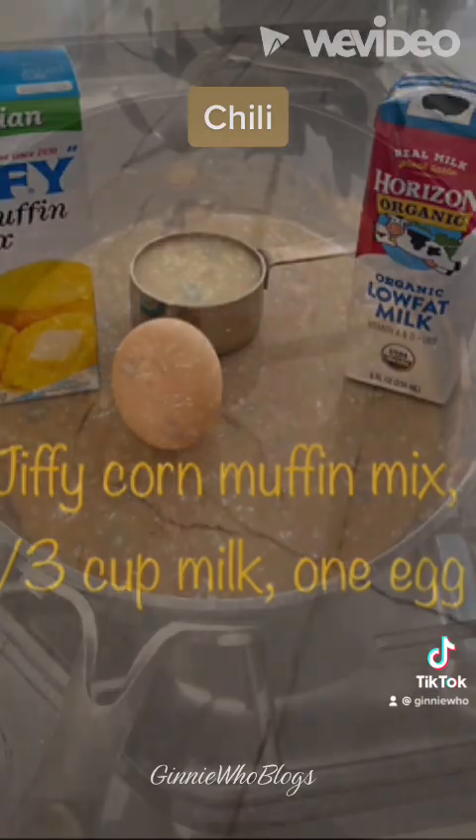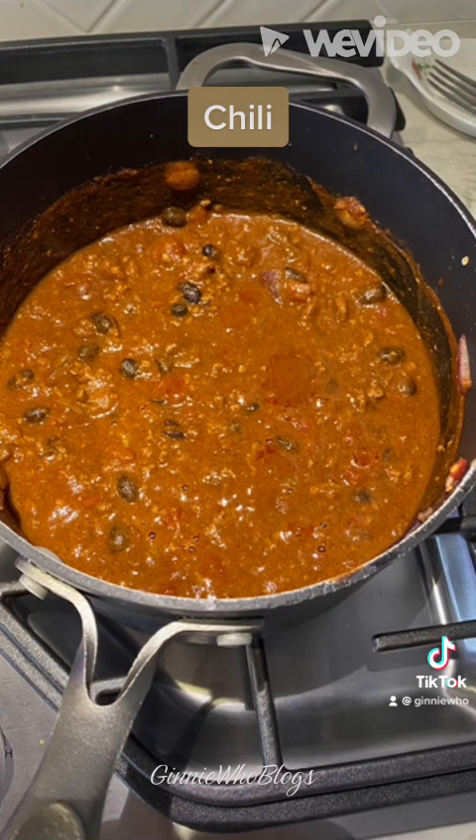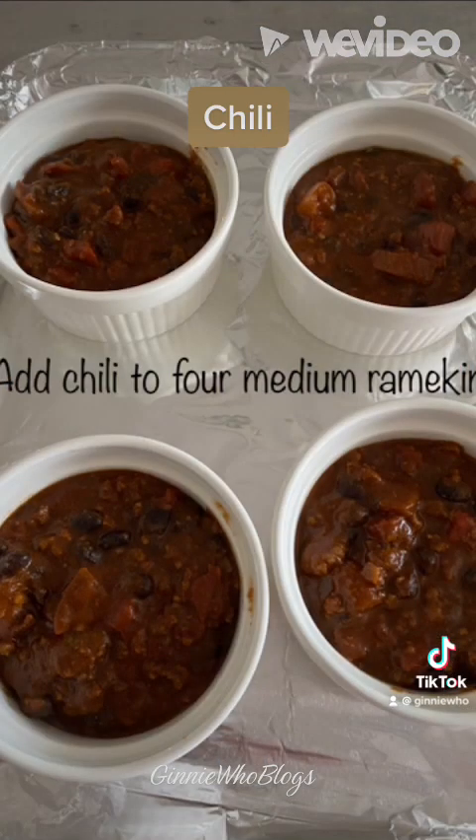While the chili cooks, start your corn muffin mix. Preheat your oven to 400 degrees. Stir the mix, milk and eggs together until creamy.